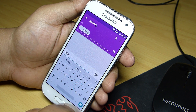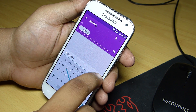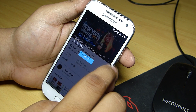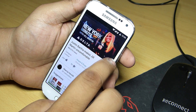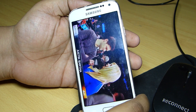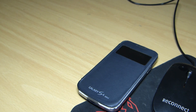So guys, this was my review of CM12 on Samsung Galaxy S4 mini dual sim variant. I hope you guys found this video helpful, and if you did, please hit the like button down below. Don't forget to follow me on Twitter, Instagram, and Google Plus, and also subscribe to my YouTube channel for more Android content that I will be uploading in the near future. Till then, I will see you in my next video.